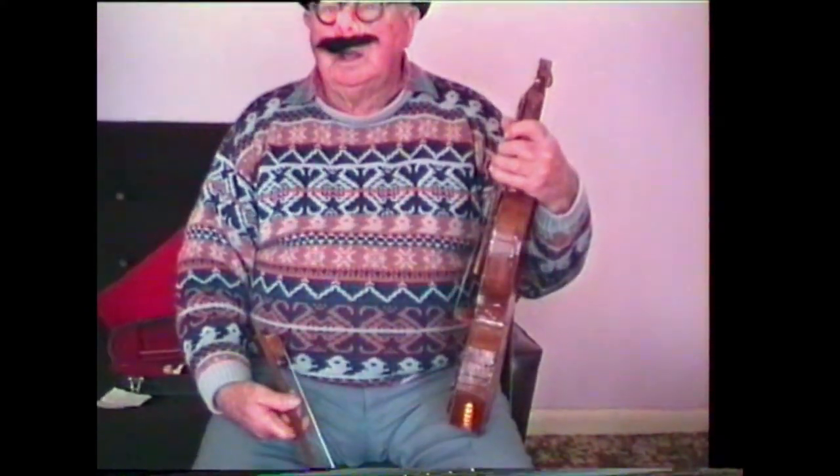And what about the strings? Well, they're violin strings — otherwise it wouldn't be much of an instrument, hardly.